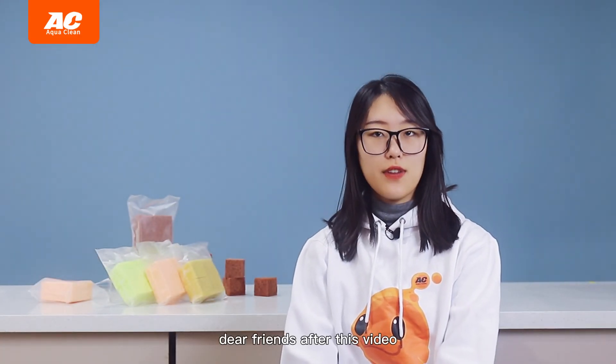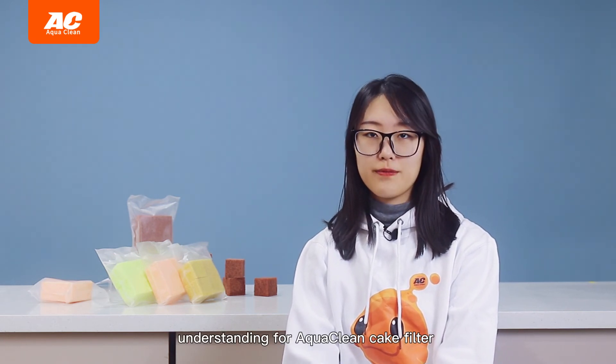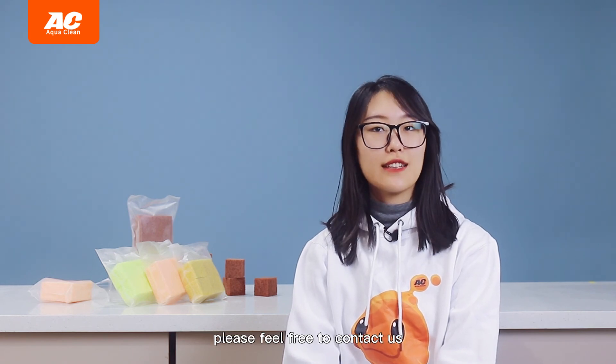Dear friends, after this video, do you have a clear understanding of AquaClean Cake Filters? If you still have questions, please feel free to contact us. Thanks, guys!